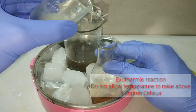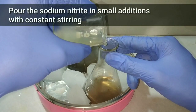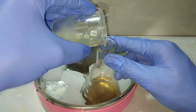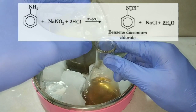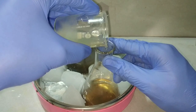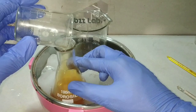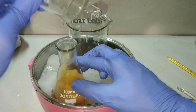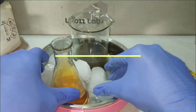First, we add the cold sodium nitrite solution into the aniline-hydrochloric acid mixture in small additions with constant stirring, because this reaction is exothermic and care should be taken that the temperature does not go above 5 degrees Celsius. Here the aniline is reacting with sodium nitrite and hydrochloric acid at 0 to 5 degrees Celsius to form benzene diazonium chloride.